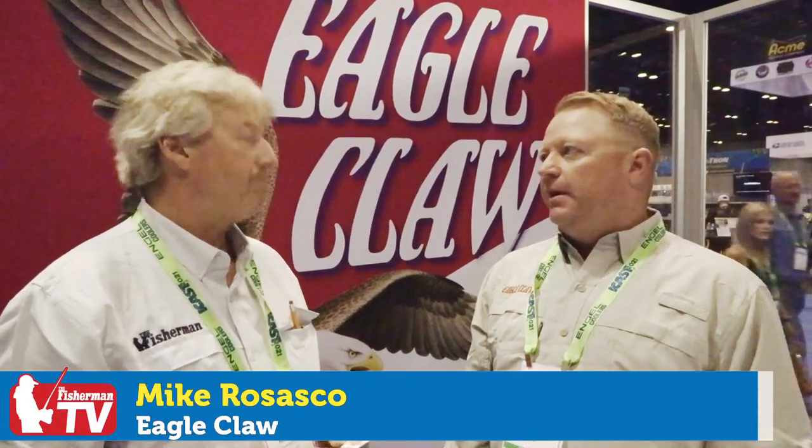Speaking to Mike Rosasco about some of the products you're going to be seeing in the marketplace this fall — right away when you're picking up your circle hooks, you want to look for that image. The regulations have changed and you've got to have that inline circle hook. Eagle Claw has made circle hooks for so many years, and they want to be good partners with people in the northeast. Super easy to see on the shelves — this new 'legal inline circle hook' label. Just look for that little red badge and you know you're good and you know you're legal.